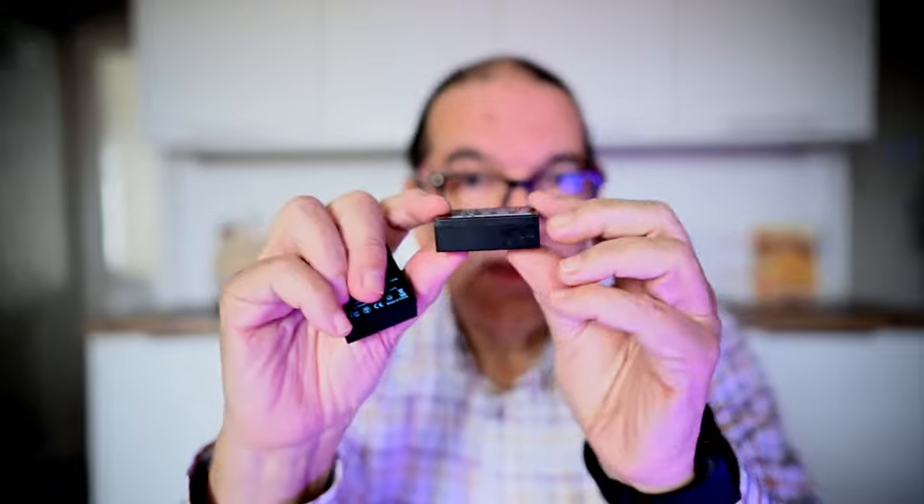They worked fine. They hold a charge, they last about as long. But one thing that seems to be a problem with them — and it's a big problem, so it could have been potentially very bad — is that they actually bow, they expand, they bulge out, so they get jammed in the battery compartment.